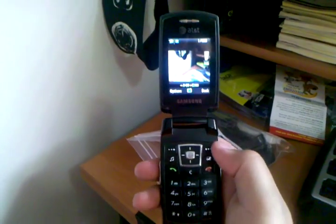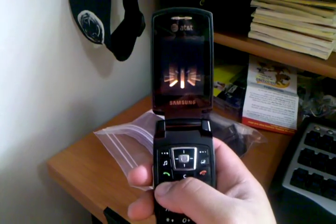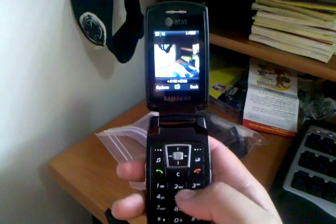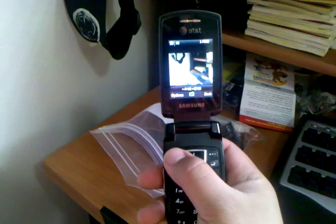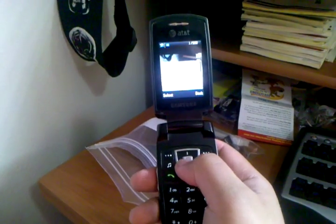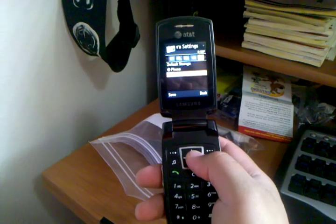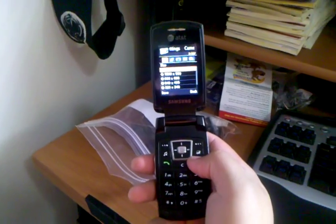When you get to the camera, there are quick shortcuts. Pressing option one will switch you over to video camera. One again will switch you back to the camera. Frame size and three switches your quality. You can also go to options and go down to the camera settings at number eight, and scroll through all the different options. It's actually a pretty robust camera built in for the age of the phone.